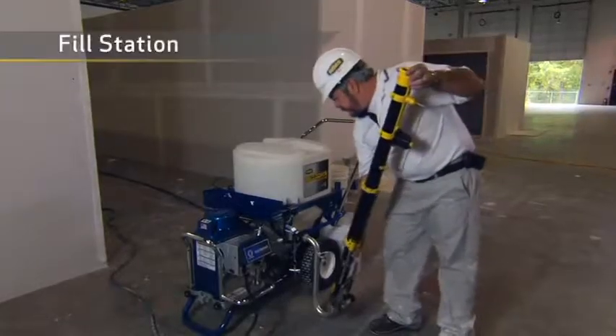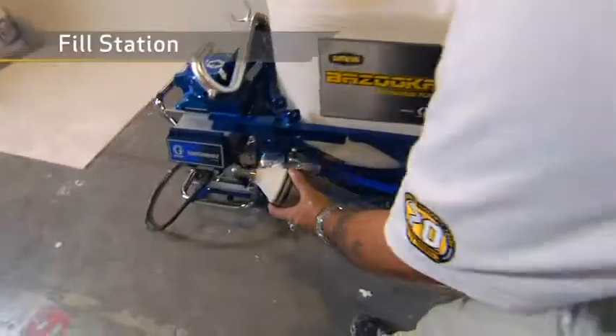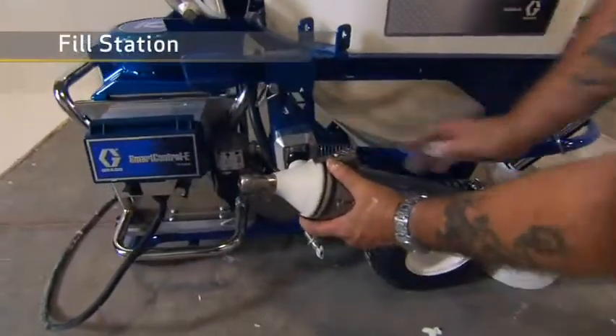The pump also serves as a fill station. You can fill your regular Bazookas, boxes and Mud Runners without stopping the continuous flow — sure beats filling the tools by hand.